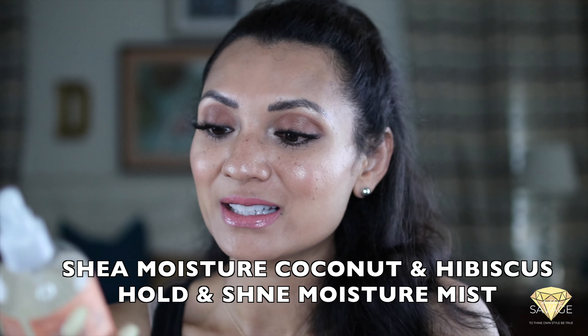Lastly, I love using Shea Moisture's products. This is their Coconut Hibiscus Hold and Shine Moisture Mist — it's the best. I'm going to take it and apply it here; it's going to hold my curls in place and give it a lot of shine.